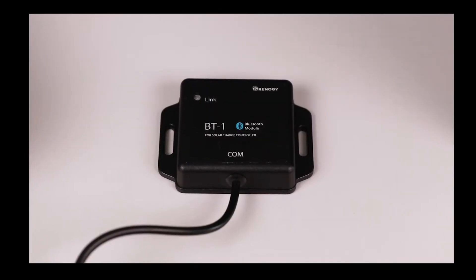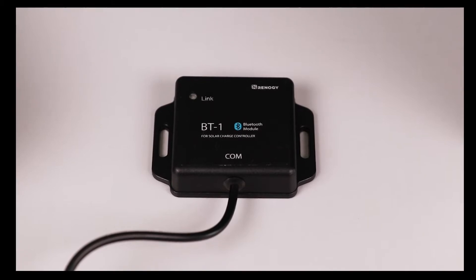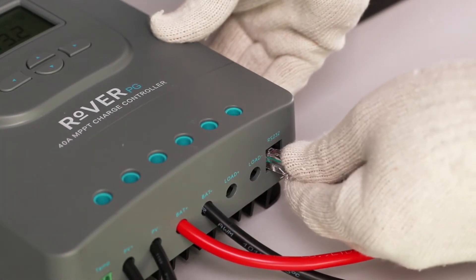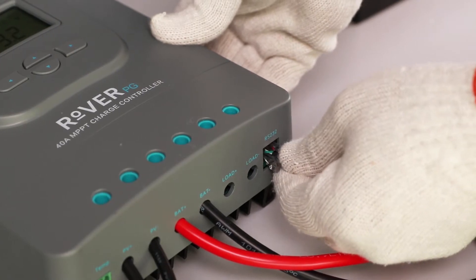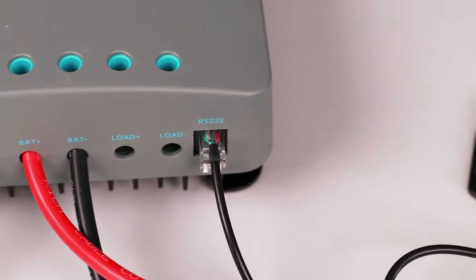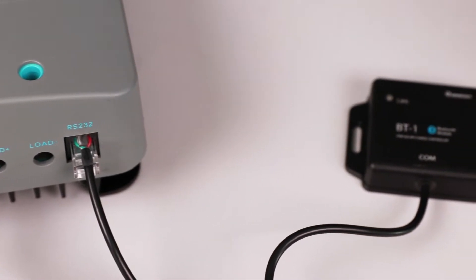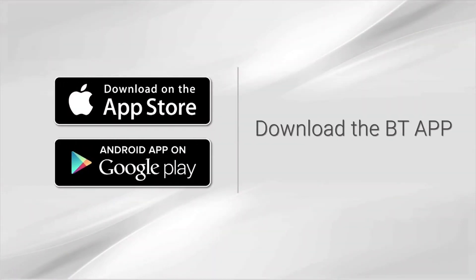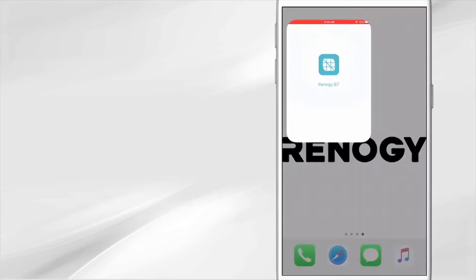The Rover PG is compatible with the Renogy BT-1 Bluetooth module. The BT-1 module connects to the Rover PG using the RS-232 port. The Renogy BT app allows for remote monitoring and parameter changing directly via the app. Download the Renogy BT app from your smartphone's app store.